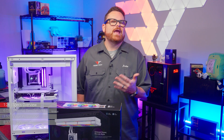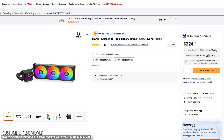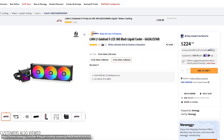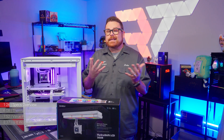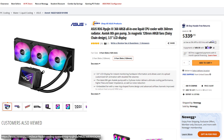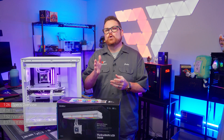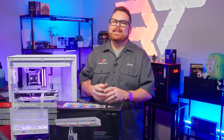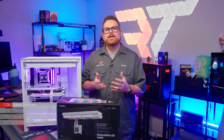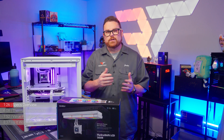How do HydroShift prices compare with other LCD-equipped AIOs? Lian Li's own Galahad GA2 LCD retailed for $224.99. Outside of Lian Li, the Asus Ryujin 3 was $349.99, the iCUE Link H150i LCD was $289.99, and the Deepcool Mystique can no longer be purchased. From a price standpoint, Lian Li has placed the HydroShift into a really interesting range around the $200 mark, give or take.